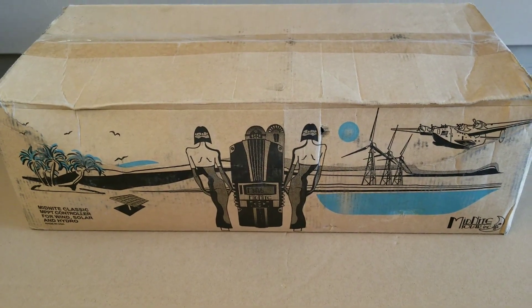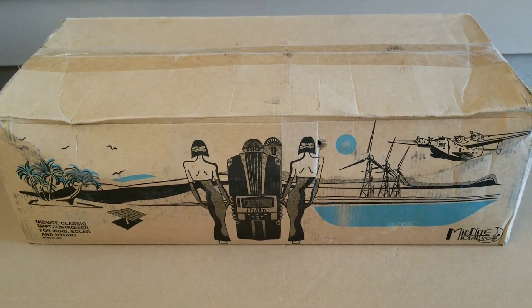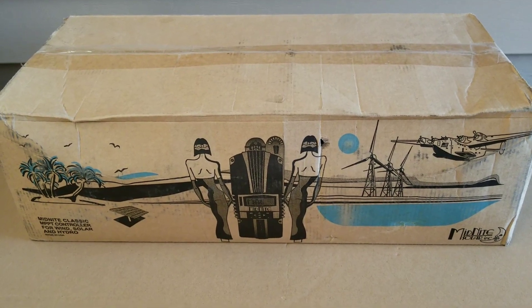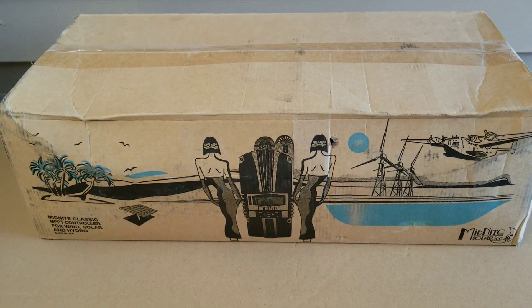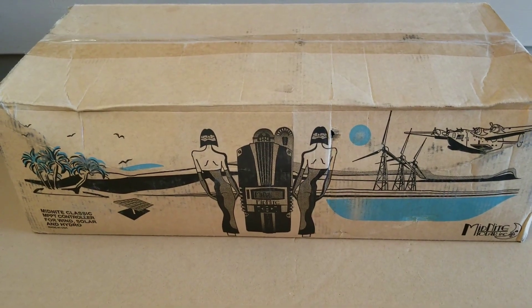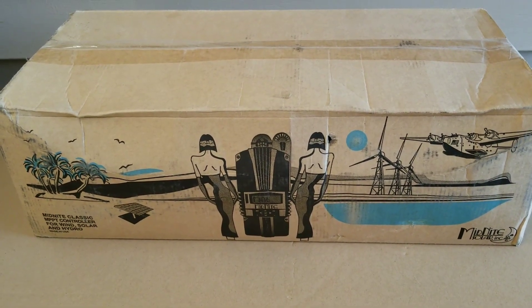Midnight Solar Classic 250 CP MPPT charge controller — best solar charge controller for lithium batteries. Welcome to JW Solar USA live in Minnesota. Please subscribe, like and share the video.